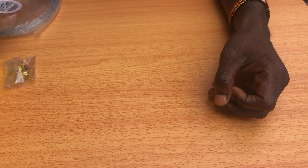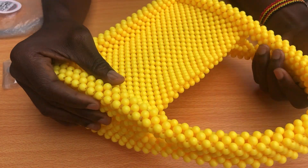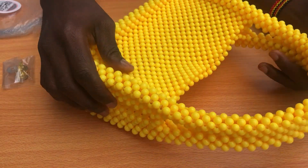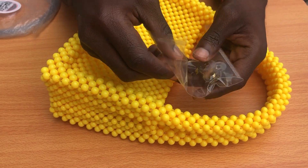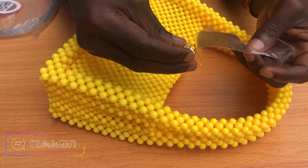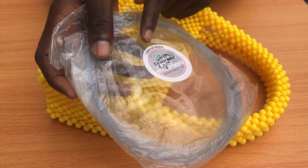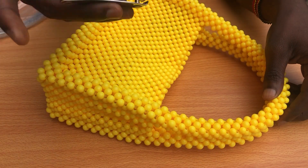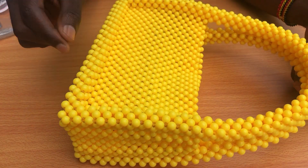Here we are guys. We are going to see how we are going to start putting our magnetic clips on our bag. First of all, we need the bag itself — it's beautiful, right? After the bag, you need the magnetic clips. They always come packed. We also need your string — you can use 0.80 or 0.70, it's up to you. Finally, you will need your cutter to cut off the unwanted parts of the string when you're done putting your magnetic clip on.